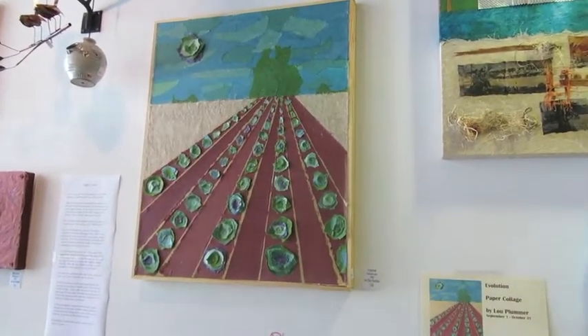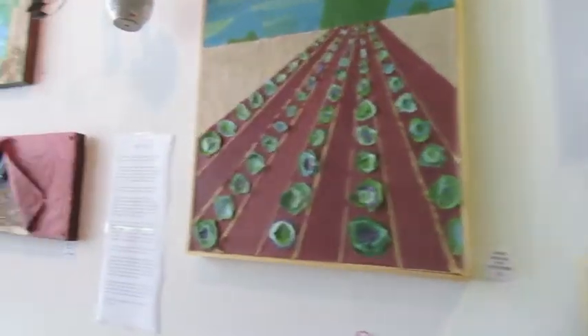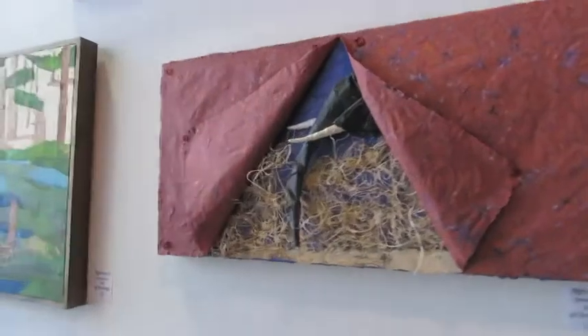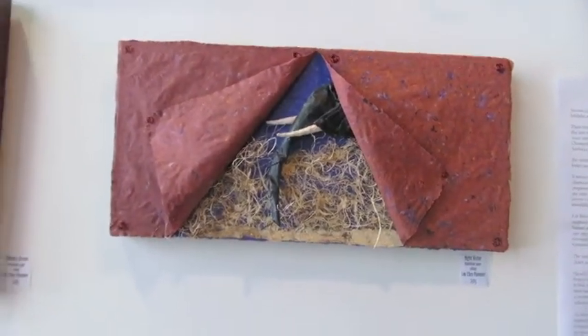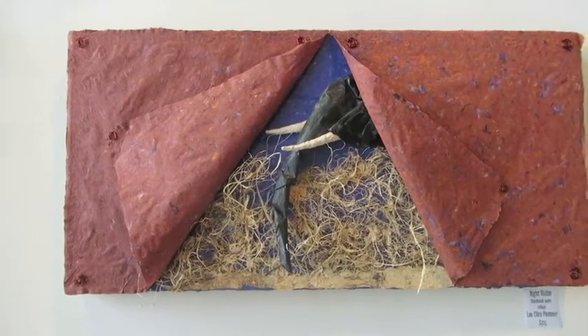Well, that's great. So, can you tell us about a couple of these pieces? Let's look here at this one. This is really interesting with this elephant. Tell us the story behind that, what your inspiration was.